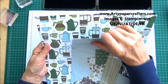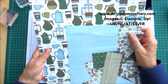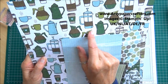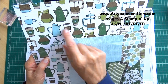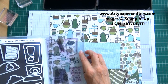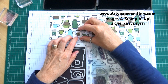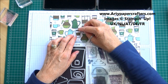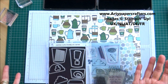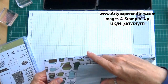This is the designer paper — you get 12 sheets in all, 12 by 12. In it you've got this paper with all these little takeaway coffee cups. With the stamp set and the matching dies, that little coffee shape fits perfectly so that you can die-cut them out. So cute — let's get on with it.